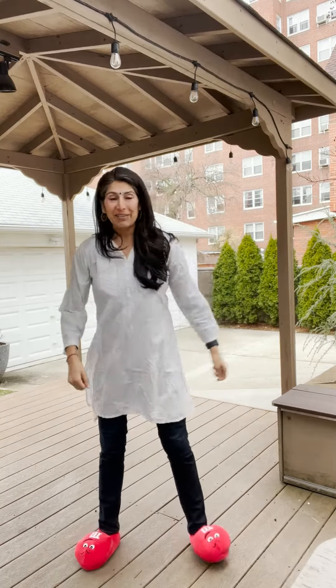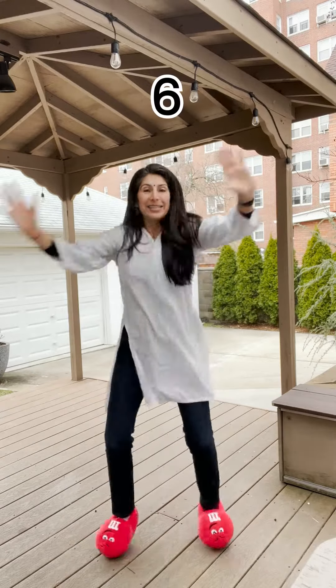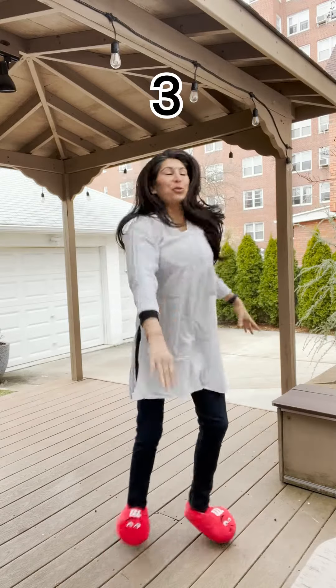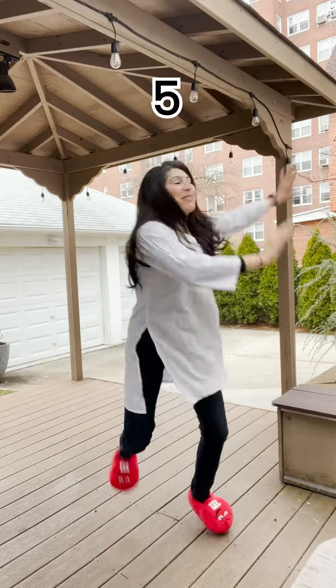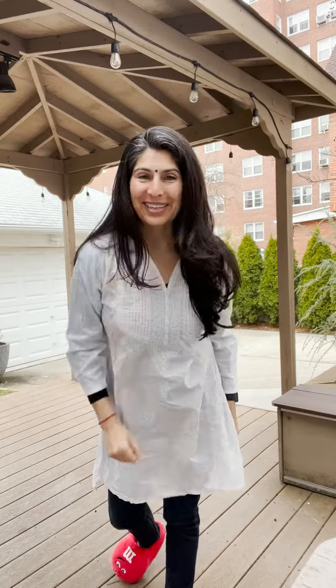Five, six, seven, here we go. One, two, three — down, down. Five, six, seven — down. Again: one, two, three — down, down. And five, six, seven — hike, hike. Your turn! One, two, three, down, down.